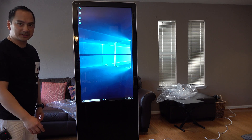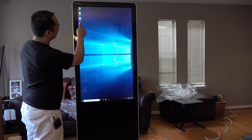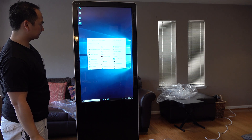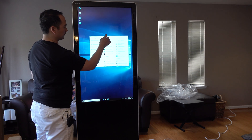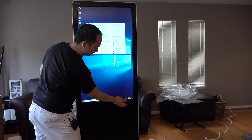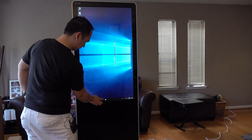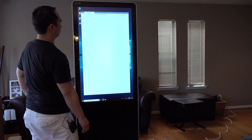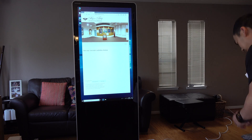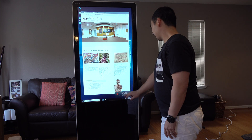Let's see how the touchscreen works. I want to get to the control panel — there's a shortcut here, let's double-click that. Let's see if I can drag this. Nice. Let's connect it to my WiFi and test out the browser. Okay, it's connected. Let's pull up a web browser. Turn on Windows Firewall — let's go ahead and get that turned on.